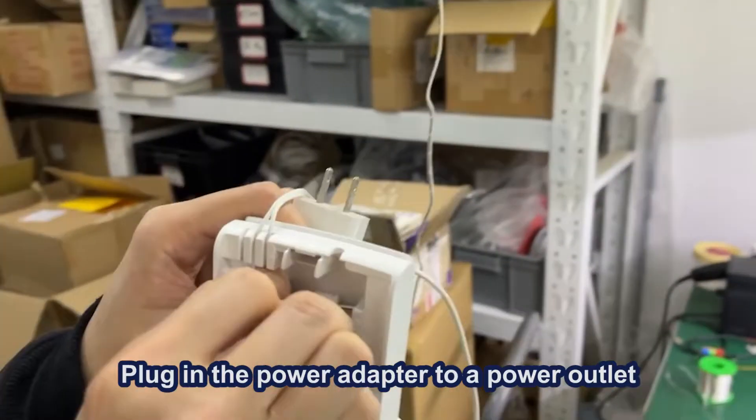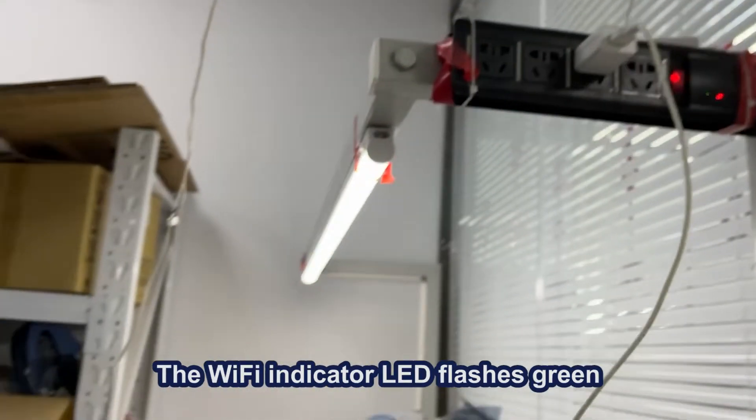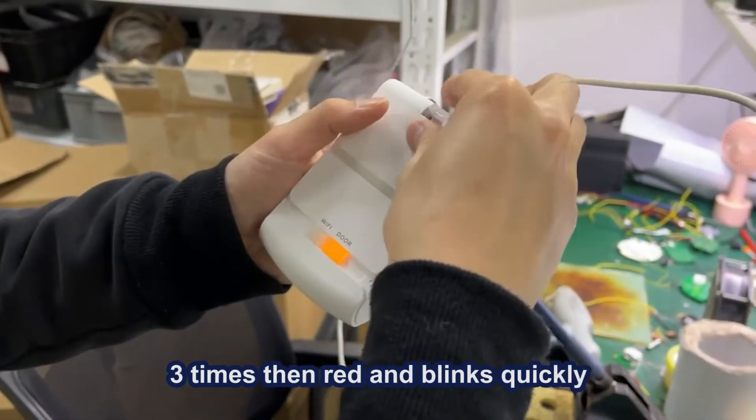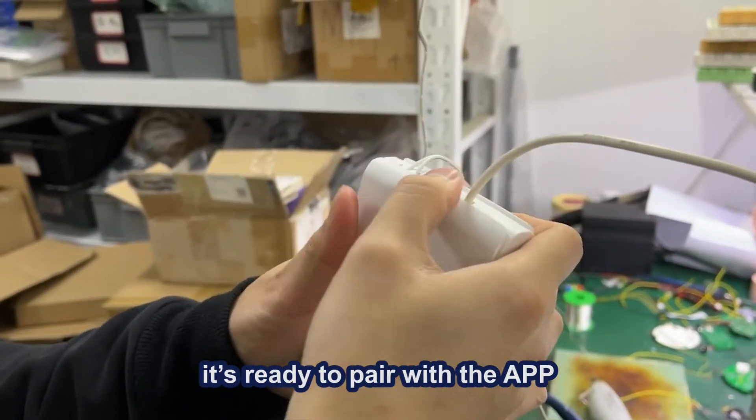Plug in the power adapter to a power outlet and connect the adapter cable to the controller. The Wi-Fi indicator LED flashes green three times, then turns red and blinks quickly. When it is flashing repeatedly, it's ready to pair with the app.